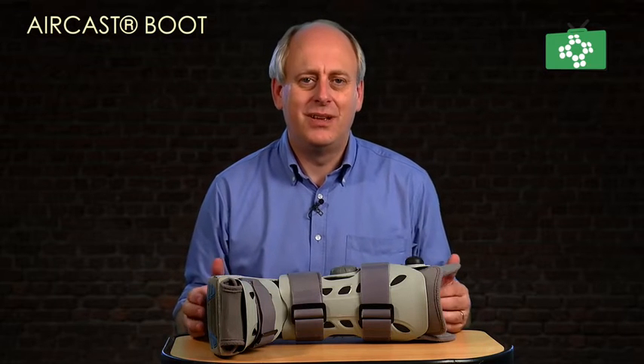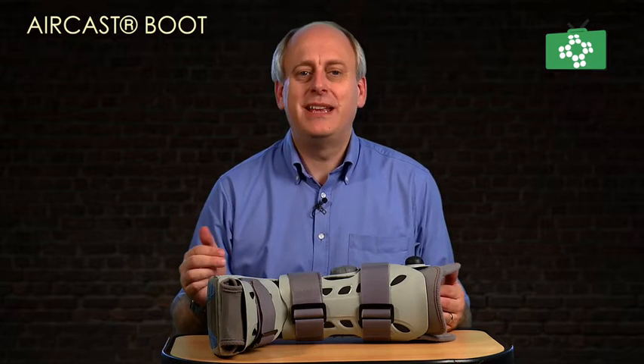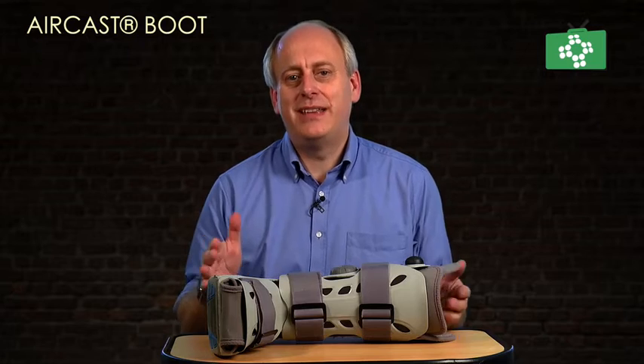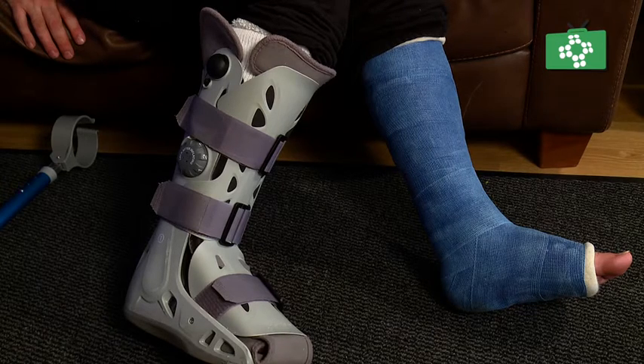Welcome to this edition of The First Aid Show. In the previous two videos, we looked at ankle arthroscopy and subtalar fusion, and in both of those we talked about the Aircast boot. So in this edition, what we're going to do is have a look at the Aircast boot, look at its features and benefits, and how to use it.